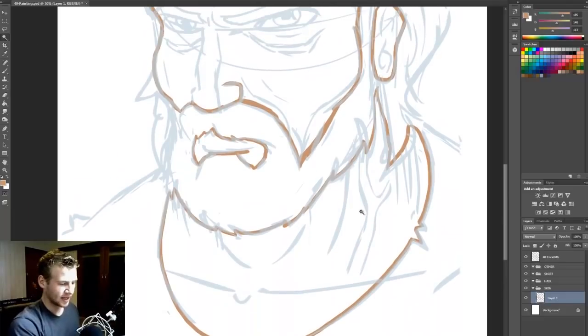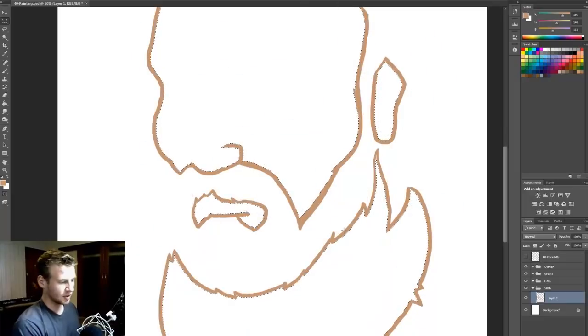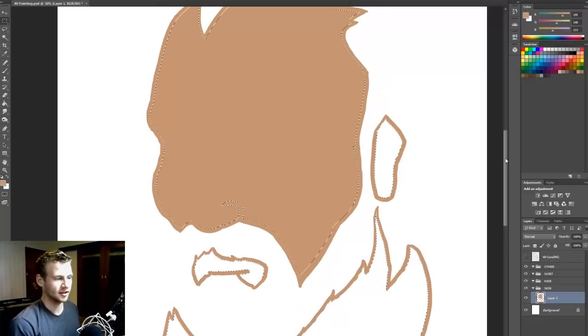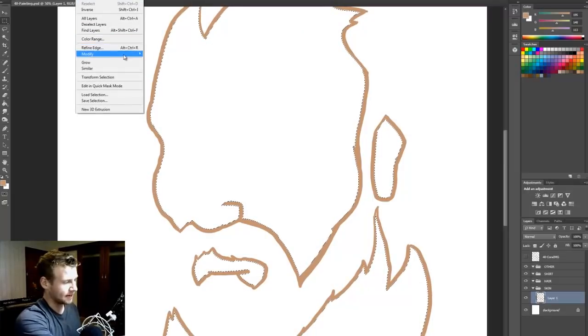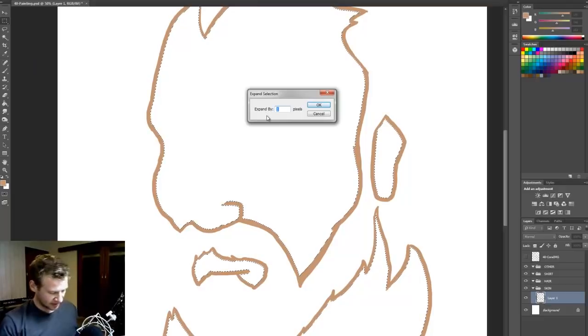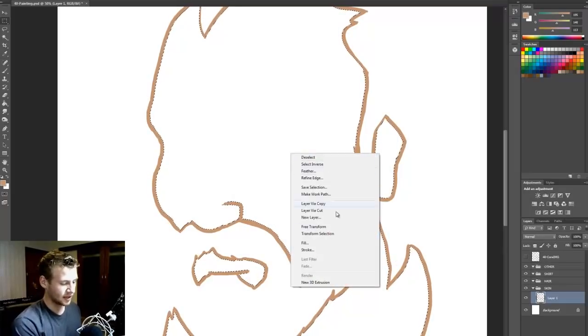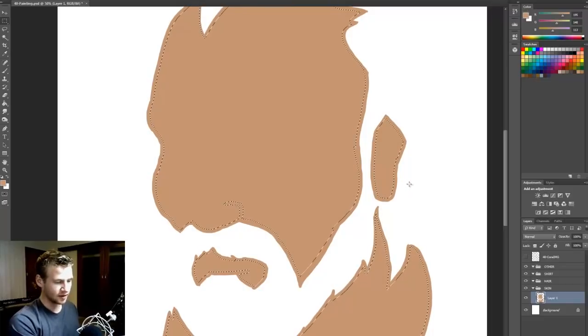Now I select my magic wand and click inside the areas that I drew. Then I hit M to select my marquee selection tool. If I just get my bucket and fill this, you can see that if I deselect there's this ugly edge. So I'm going to show you how to avoid that. I undo, go to Select in the top menu, hit Modify and Expand, and expand by about three pixels. That expands my selection. Now I hit M, right-click, fill with foreground color, and hit fill. There we go — I've gotten rid of that nasty white edge.